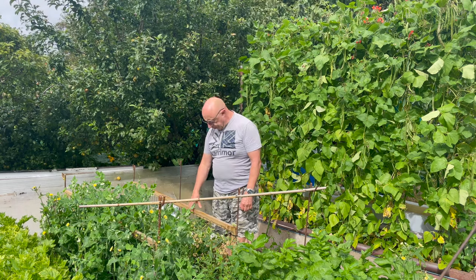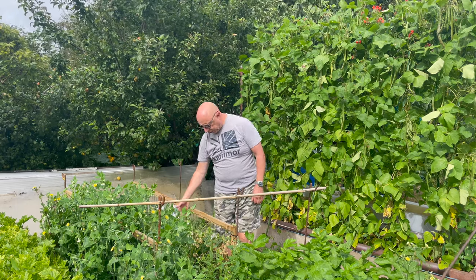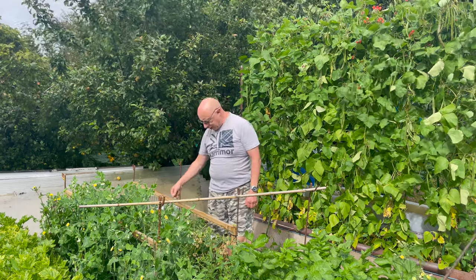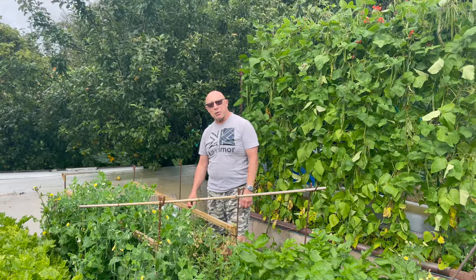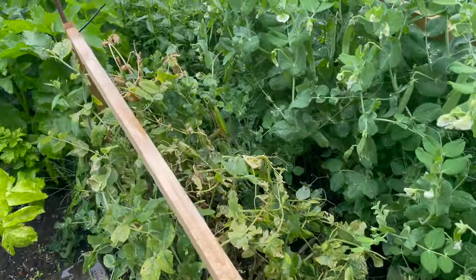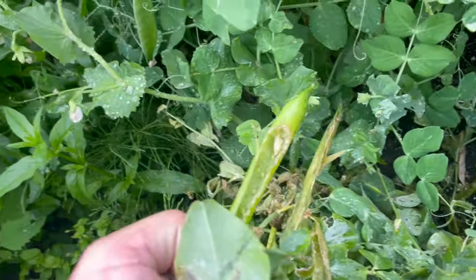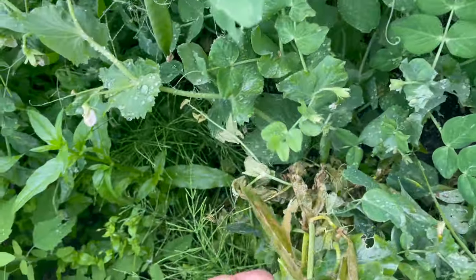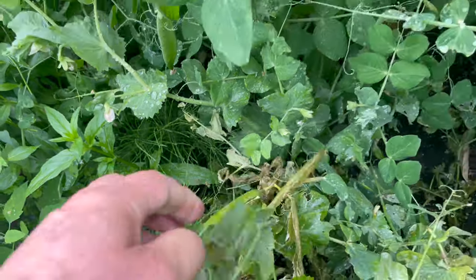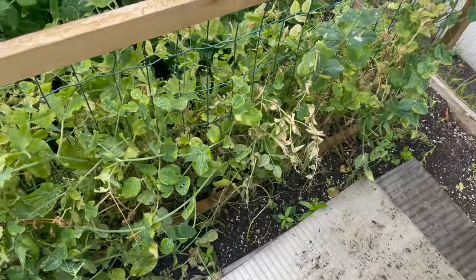Good morning and welcome back to a cool and damp Sunday morning. First job on the agenda this morning is to harvest what's left of the second sowing of peas. When I got here I had a bit of a shock - I'll bring you in a bit closer and explain what's happened. It was a bit of a shock horror - I turned around and had a look, and it looks like some of our rodent friends have already beaten me to the produce.